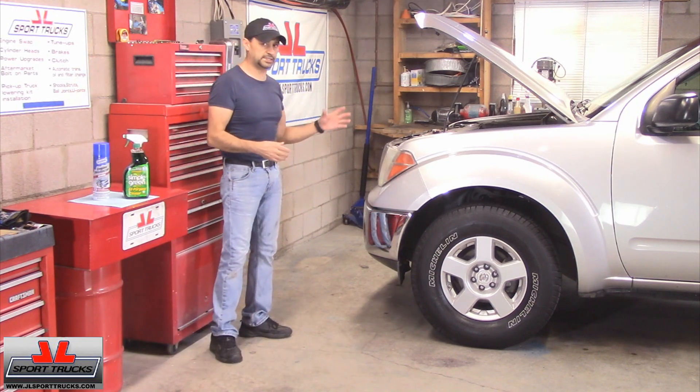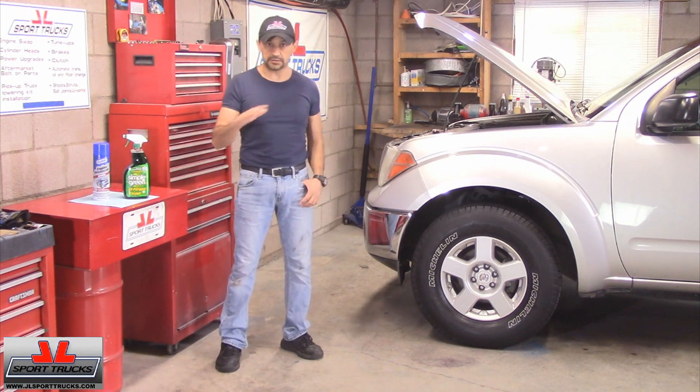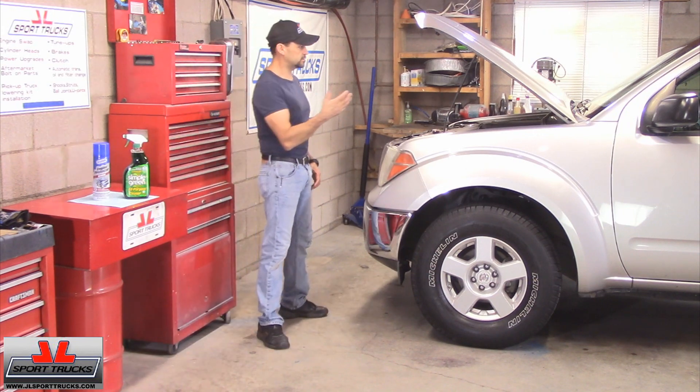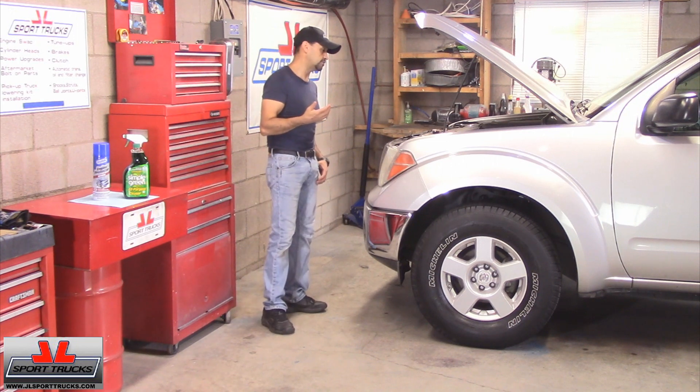This engine is just dusty, it's not covered with grease. I made another video on how to de-grease your engine — that's for engines that are greasy and have a lot of stuff built up. This truck is fairly new, so the engine is just dusty, plus it's a personal vehicle, so we take care of it really well.